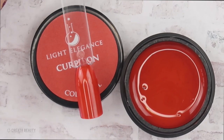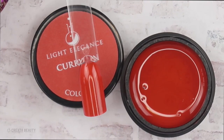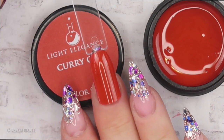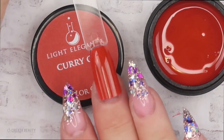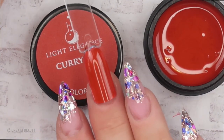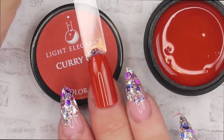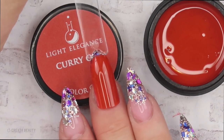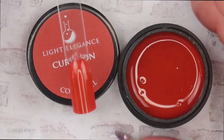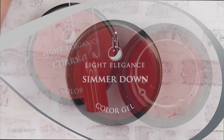Here's what Curry On looks like after two thin layers — a deep burnt orange. I am struggling with how I would use this color in a design on a set of nails, so help me out. In the comment box, let me know what you would use this orange for. This is a very unique color that Light Elegance has brought out for fall.